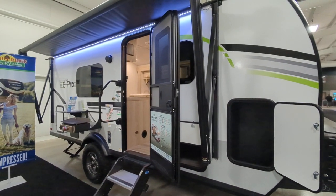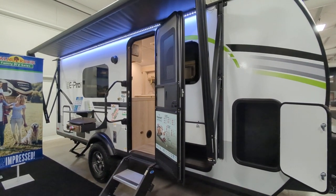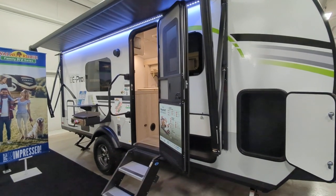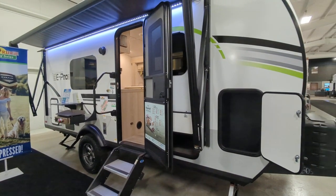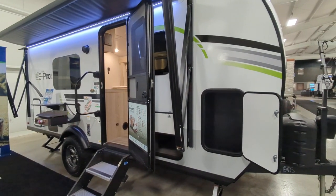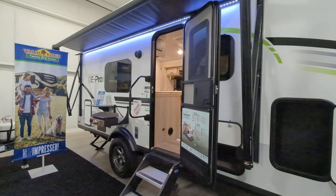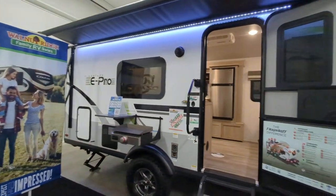So their E-Pros are lighter, they've got bigger tires, they're like their adventure series. So when I talk light, you're looking at 3,500 pounds with a length of 20 feet 2 inches.